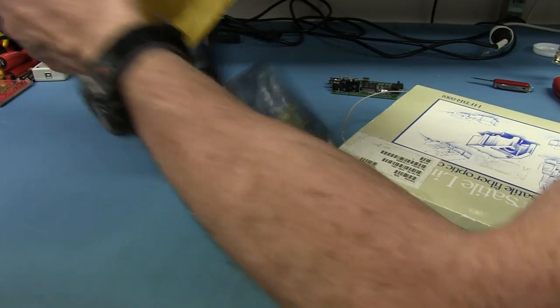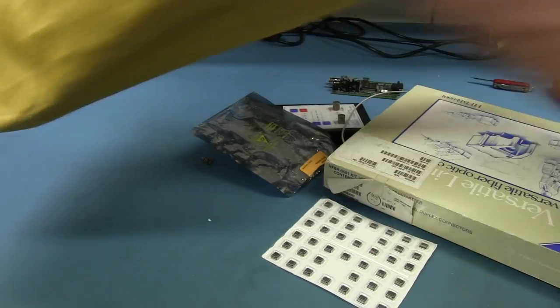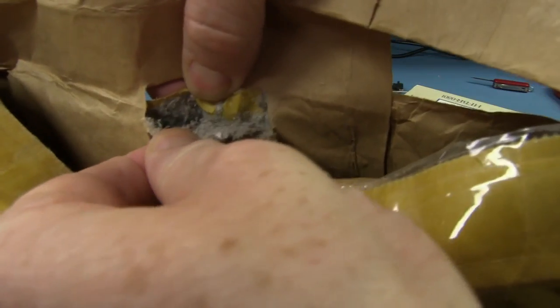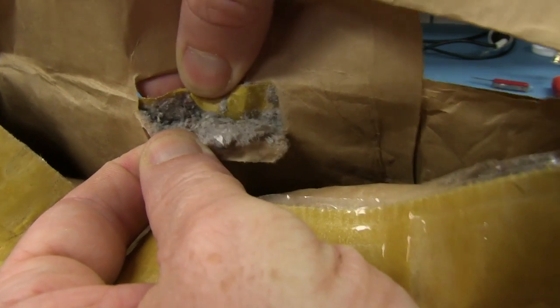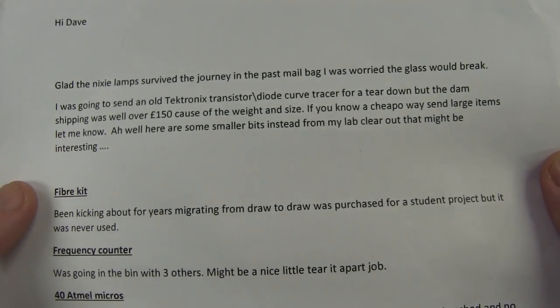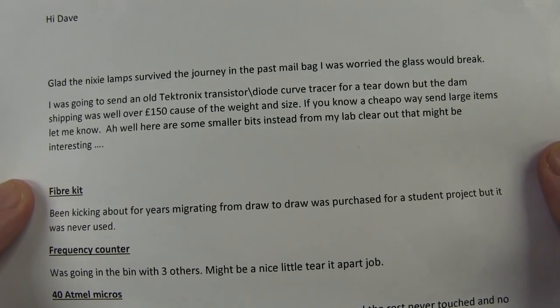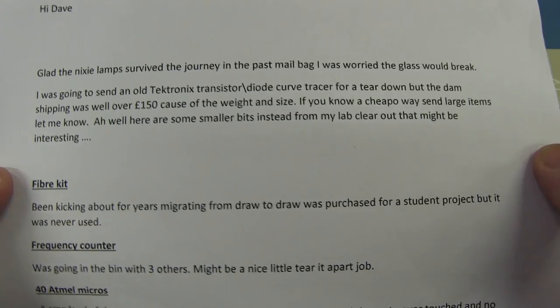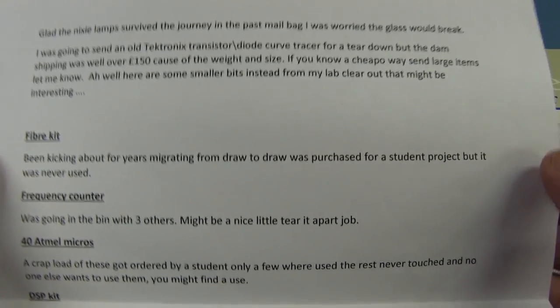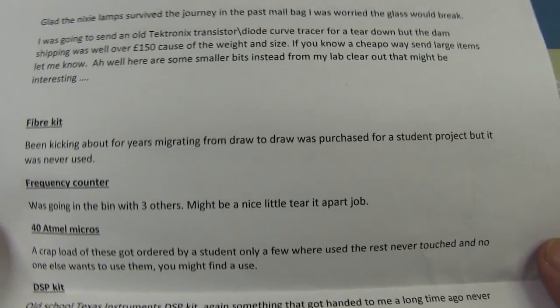Let's have a look — a whole bunch of chips. And one of these padded bags, which I hate. You tear them apart and this crap goes everywhere. It's from Andy, channel engineer on YouTube — he's sent me stuff before. Glad the Nixie tube survived the journey in the past mailbag — he was worried the glass would break. He was going to send an old Tektronix transistor diode curve tracer for a teardown, but the shipping was over 150 pounds. It's just very expensive to ship stuff internationally — anything over a kilo or two just gets ridiculously expensive.